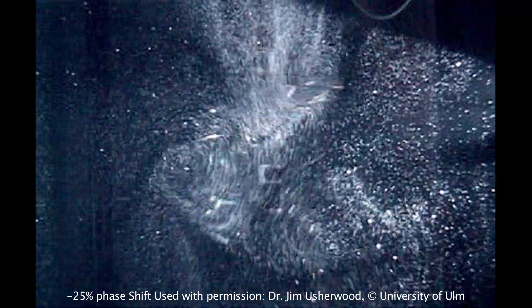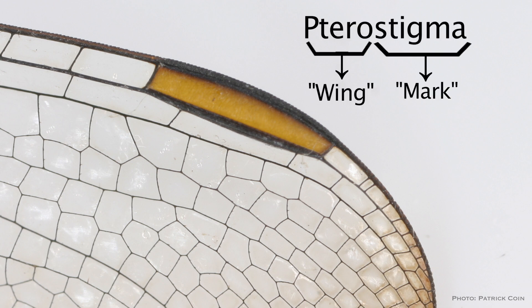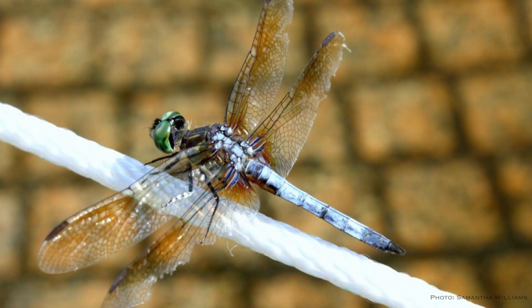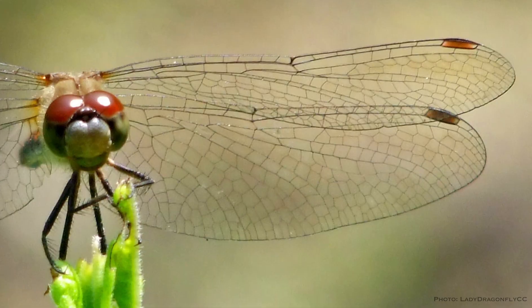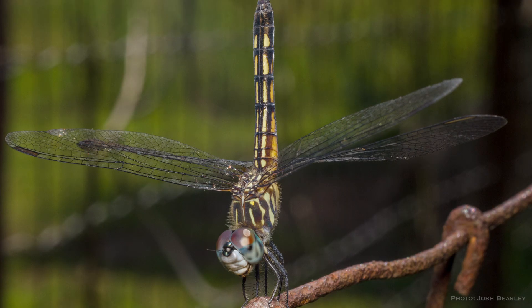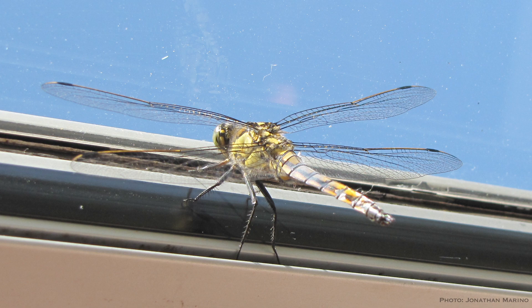Dragonfly wings have something called the pterostigma, which is Latin for 'wing mark.' You may have seen them before — it's a dark cell on the leading edge of the wing that's heavier than the rest of the wing. At a certain velocity, thin wings begin to automatically vibrate, making it impossible to glide quickly. But with the added weight at this particular spot, those vibrations don't start until a much higher airspeed, which means dragonflies can now move much faster. It turns out it's a complex aerodynamic structure built right into the design of the wing to help them glide.